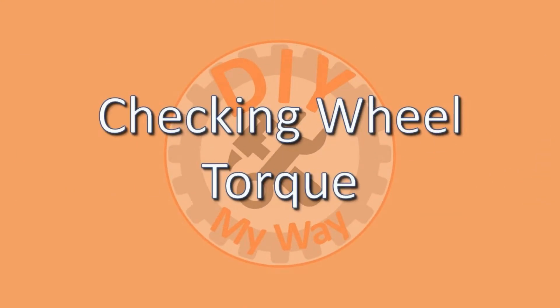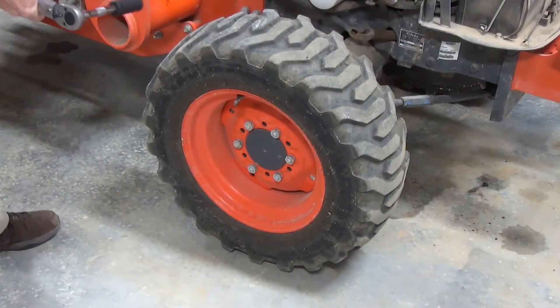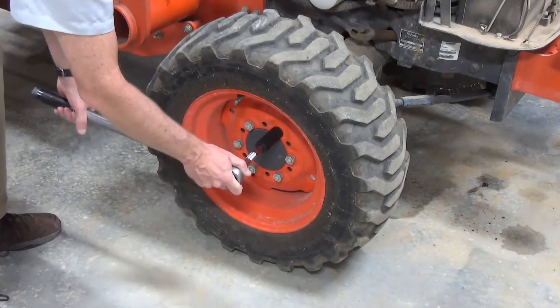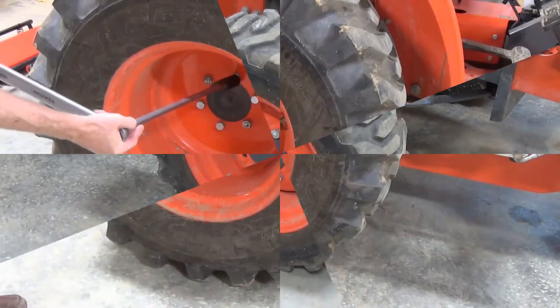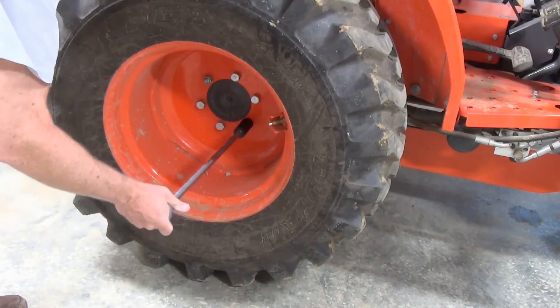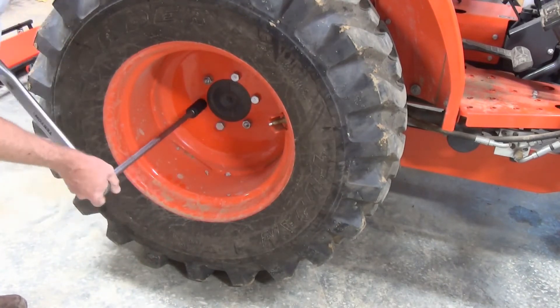Next, check wheel bolt torque. You will need a torque wrench that goes up to at least 160 foot-pounds, a socket extension shaft, and 22 and 24 millimeter sockets. The front wheels are tightened to 100 foot-pounds using a 22 millimeter socket. The rear wheels are tightened to 160 foot-pounds using a 24 millimeter socket. You'll need an extension shaft to reach the lugs on the rear wheels. Repeat for the wheels on the other side.